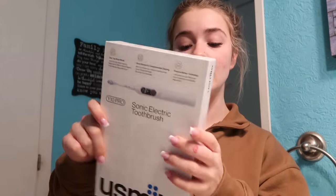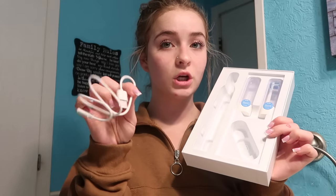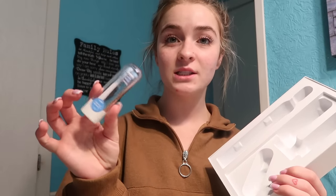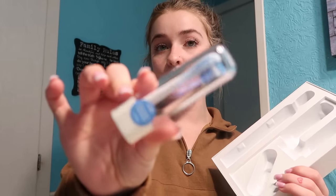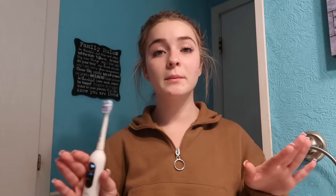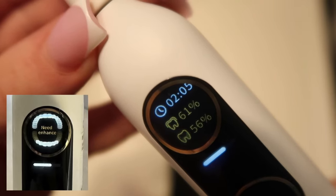I wanted to show y'all what comes in the box. So this is what the box looks like when you get it. Inside you get your manual, a charger cord, and two brush heads. They're really simple to put on — just pop it on and it's good. One of my favorite features is the oral map and plaque reminder you get when you're done brushing, because sometimes we're not doing as good a job as we think.